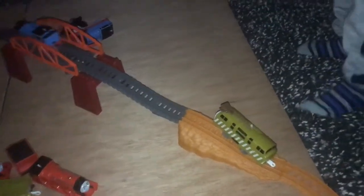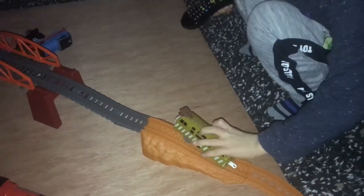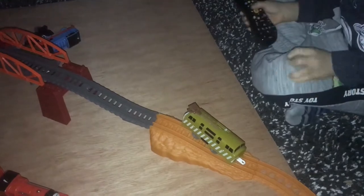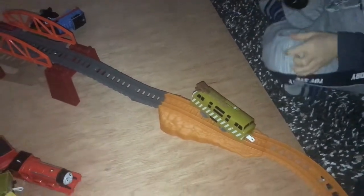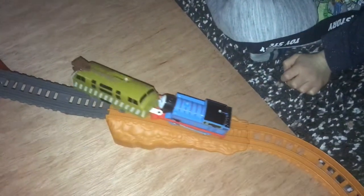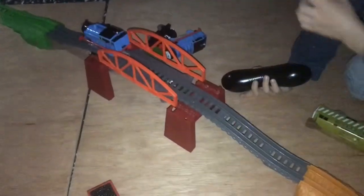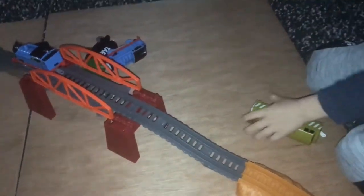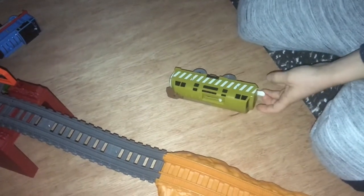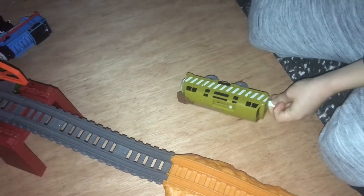Oh no! Ouch! What happened there, Edward? Thomas actually pushed Diesel off the rails. He's into the ocean now. Into the ocean? Yeah! Oh man! Come on! Diesel! Come on Thomas! I'm going to get you, little engine! No! Oh no! He's right on Thomas now! Oh no!